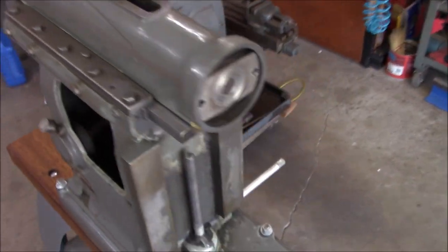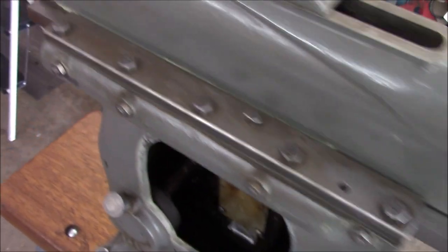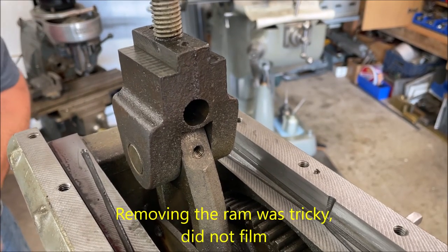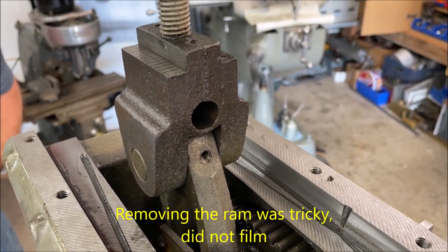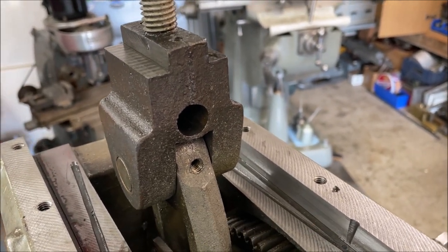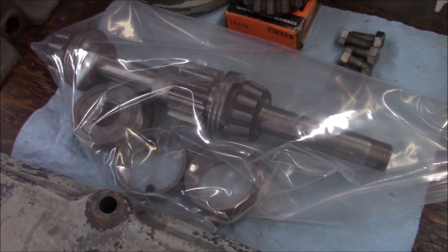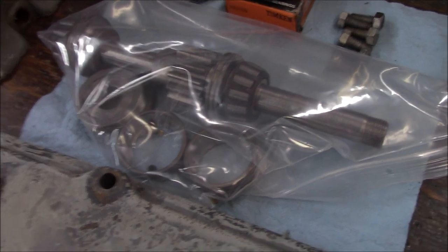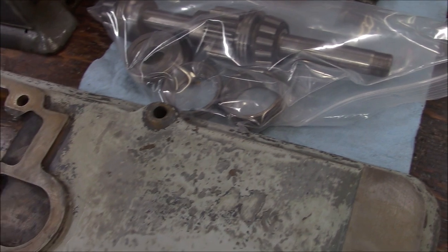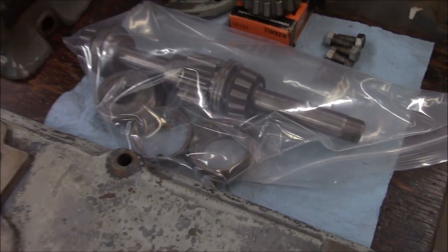We're going to pull the ram off. I think all we got to do is just unbolt the retaining bars here. This side of the crosshead ram block facing toward the table of the machine is the side without thread. Here's the pinion shaft — it's all cleaned up and bagged up as you can see. Everything's fine; bearings are good. They were just crusted with extremely dried and hardened grease and it was a little bit of a struggle to get it out of the housing.